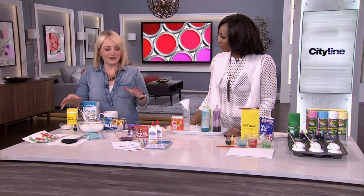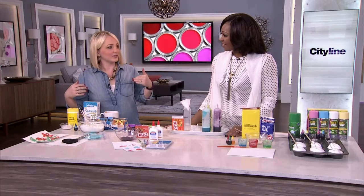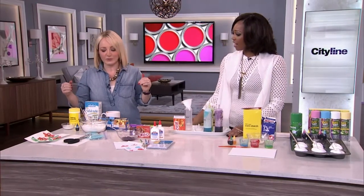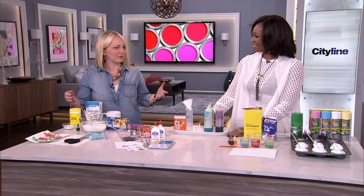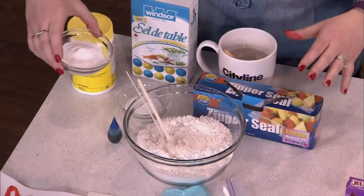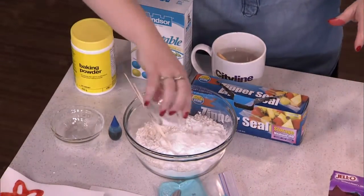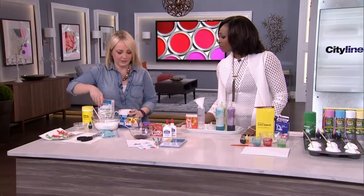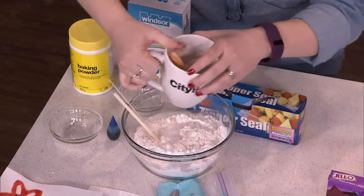The first one I found online on Pinterest — I'm calling it pancake puff paint. Basically, as I was making it, I was like, do I put this on a griddle? You're going to start with two cups of flour, two tablespoons of baking powder, and two tablespoons of salt. Then you're just going to add water to get it into that batter consistency.